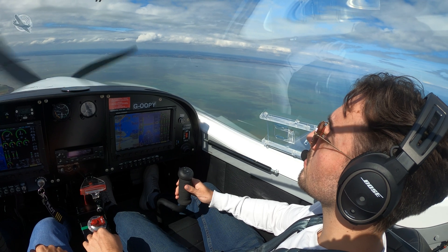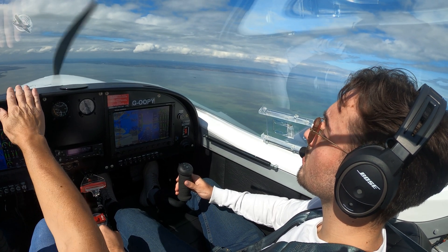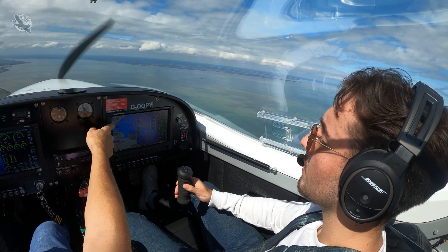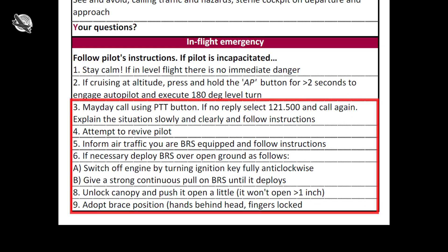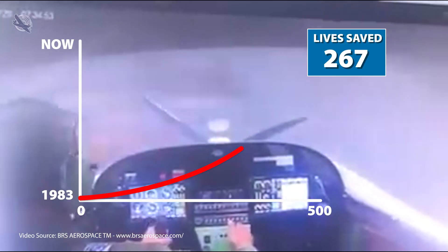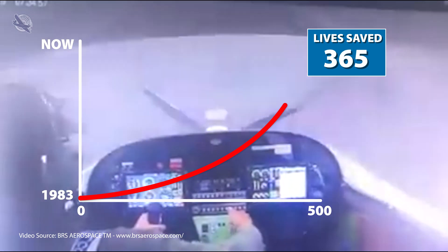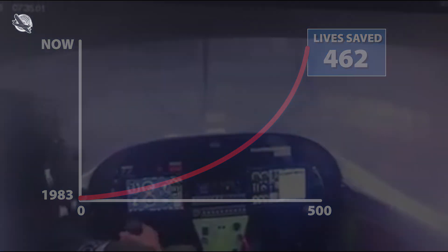Whenever I take a non-pilot passenger with me, I always run through the operation of the BRS system, so that should I become incapacitated for any reason, they have an option. We also have a printed passenger safety card in the pocket on the passenger side that shows how to operate the system. BRS, the manufacturer of our system, is very proud of its safety record and attributes over 460 lives saved since 1983 due to light aircraft BRS deployment.